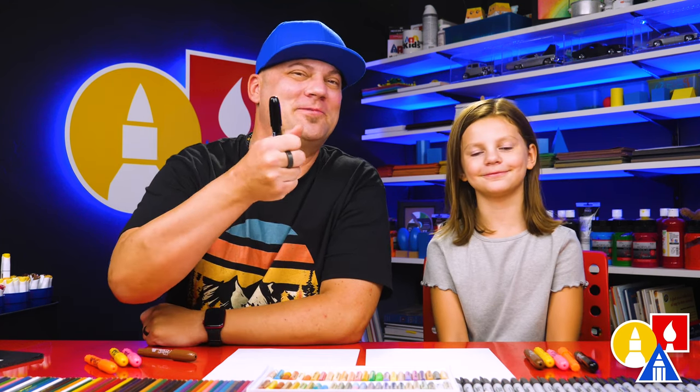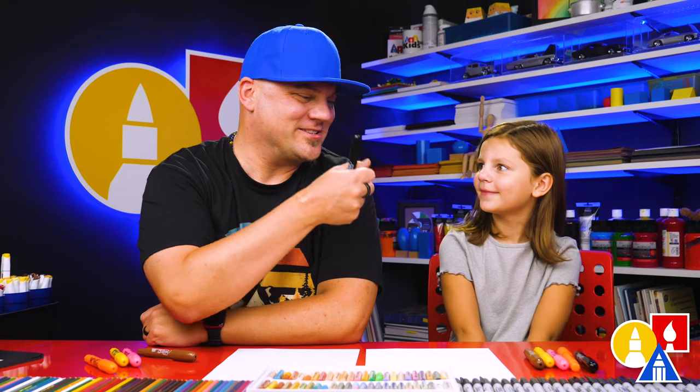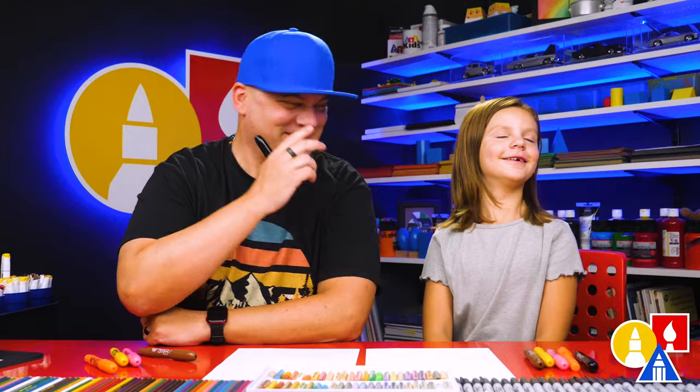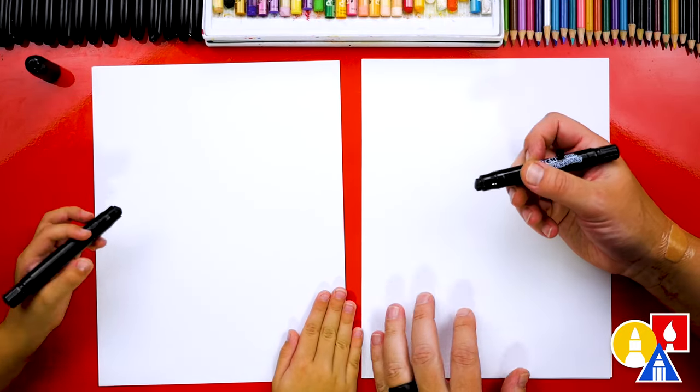We hope you're going to follow along. You need something to draw with. We're going to use crayons to draw and color with. You also need some paper. You ready to start? Yeah! We're first starting with our black crayon to draw with.